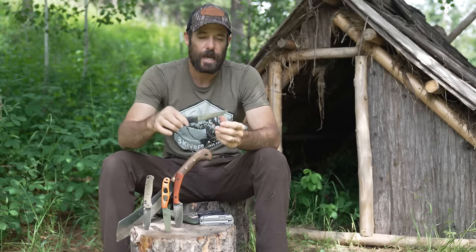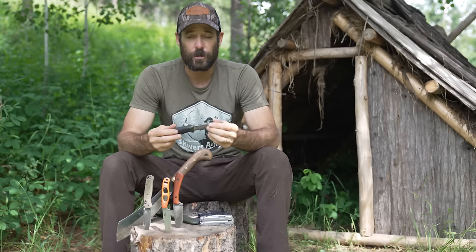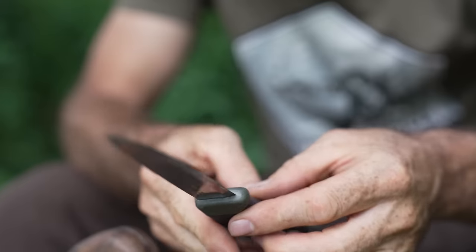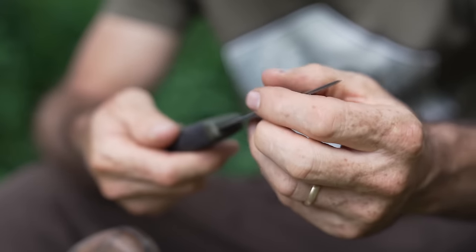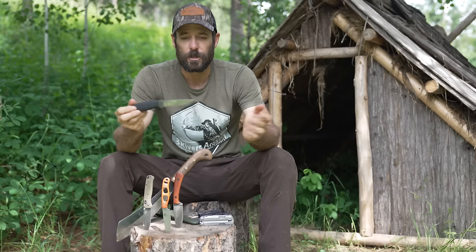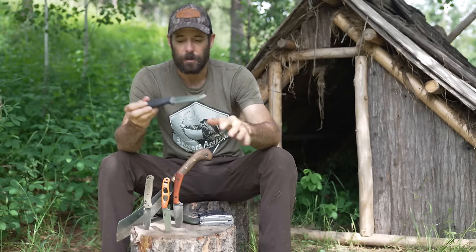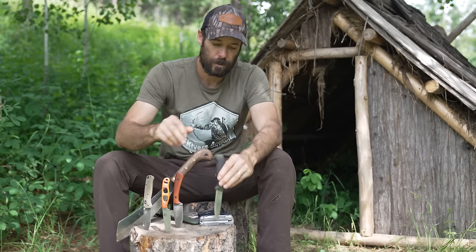I've had knives that hold an edge a little better, but it's always a trade-off — a knife that holds an edge super well can be very difficult to sharpen, and one that's easy to sharpen normally doesn't hold an edge as long. It's personal preference. Overall, this Mora is jam-up. If you're just getting into outdoor stuff, bushcraft, or survival, I don't think you could go wrong. They're less than 15 bucks — I'll put links in the description.